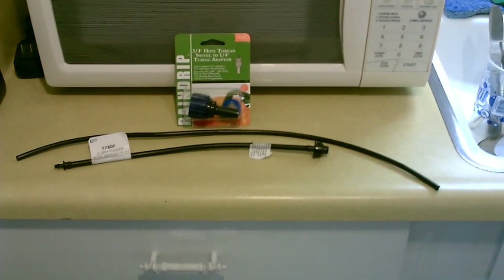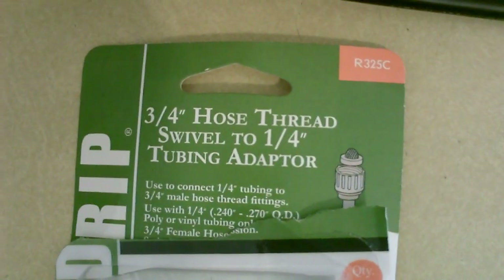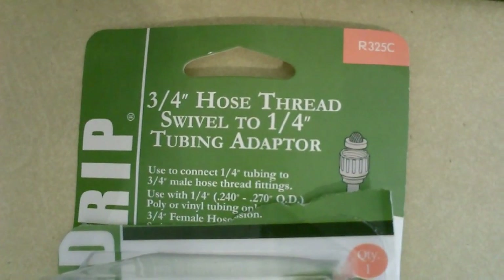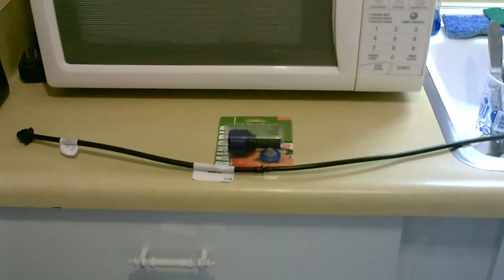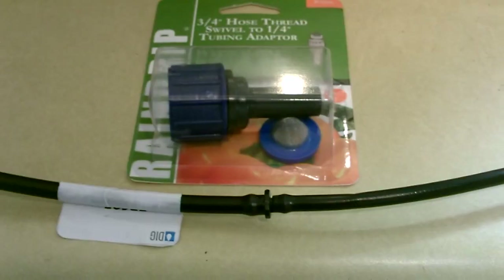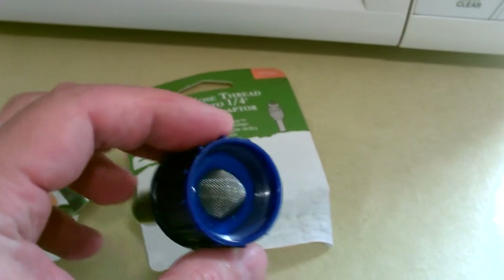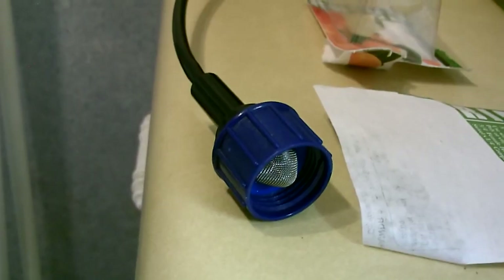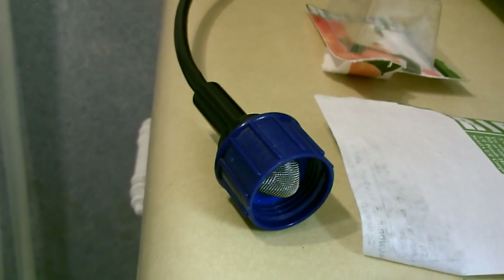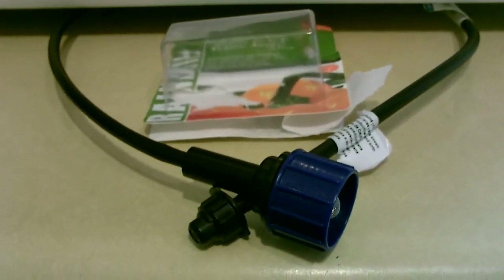You just need the fogger piece — that's a two-gallon-per-hour fogger — a little piece of quarter inch black poly, and the tubing adapter. The first step is just take the fogger and the little piece of black poly and push them together. Then take the hose adapter, drop the filter washer in, and put the hose adapter on. There it is, all set.